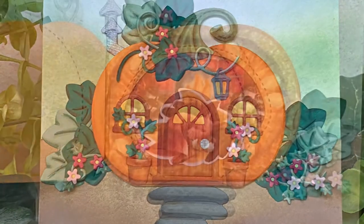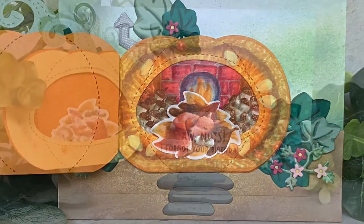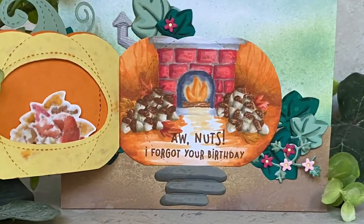Welcome to Bright Hope Creations. I'm Kara and today we're peeking into this pumpkin to see what or who is inside.